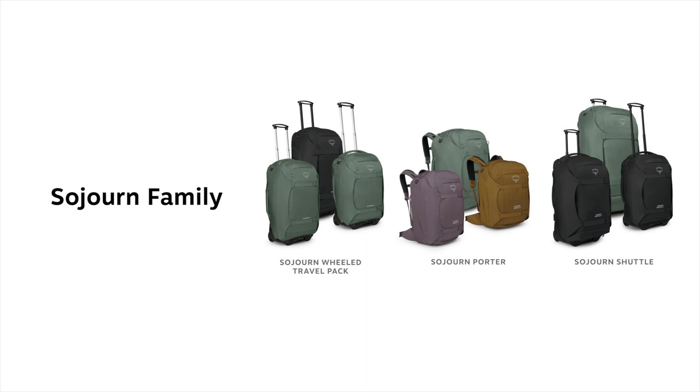The Sojourn family now has three styles: the classic wheeled travel pack, the Sojourn porter travel pack, and the gear-hauling Sojourn shuttle wheeled duffel.